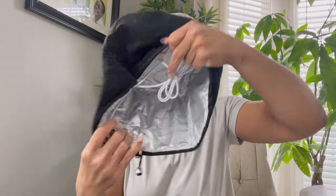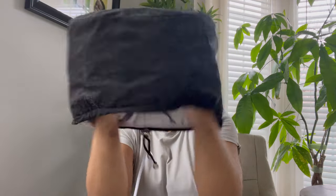In today's video I'll be sharing all the tea on this electric hair steaming cap that I bought from Amazon. Keep watching to learn more.